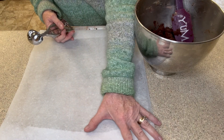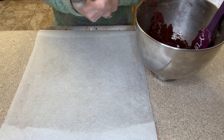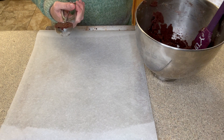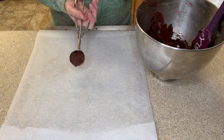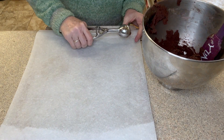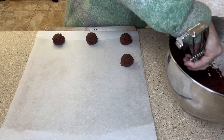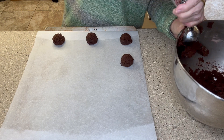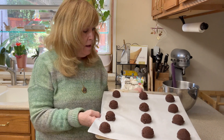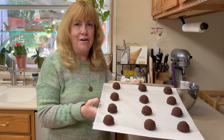I've lined a baking sheet with parchment paper. What I have here is a one and a half tablespoon scoop, or what I would call my medium scoop. We're just going to fill it with the cookie mixture and plop it right onto our cookie sheet. You want to space your cookies two inches apart. Our cookies are looking nice and uniform — this is what you want. We're going to pop these in the oven at 375 for nine minutes.